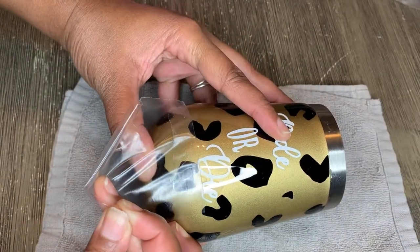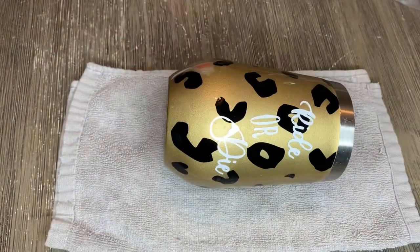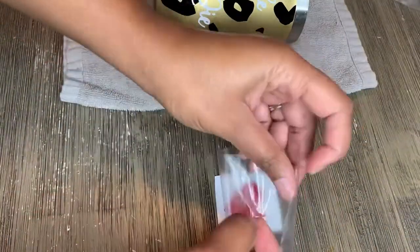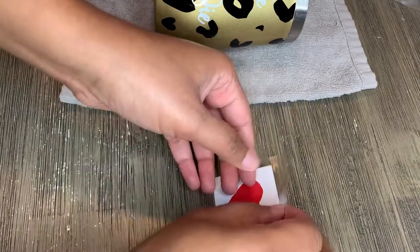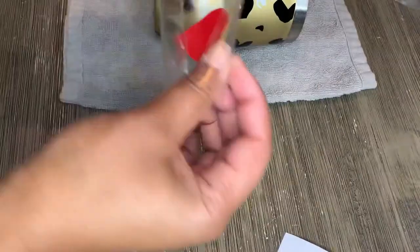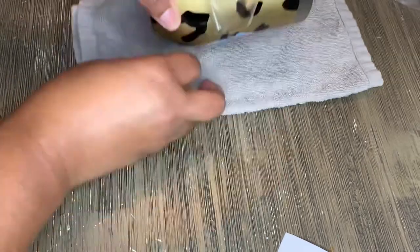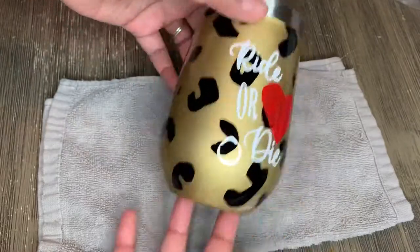I remove the transfer tape, and then I grab the heart and tape it down with the transfer tape I use for the white permanent vinyl. I place the heart right on top of the image so it looks like this.